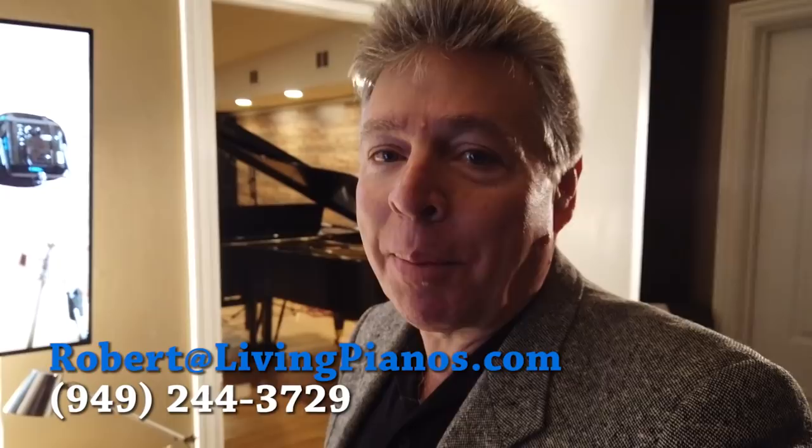Hi, this is Robert Estrin here at Living Pianos. I'm in the control room of our studio and I want to show you today a little bit about how to record the piano. This is a really deep subject and I'm going to give you some pointers. So let's go into the studio.